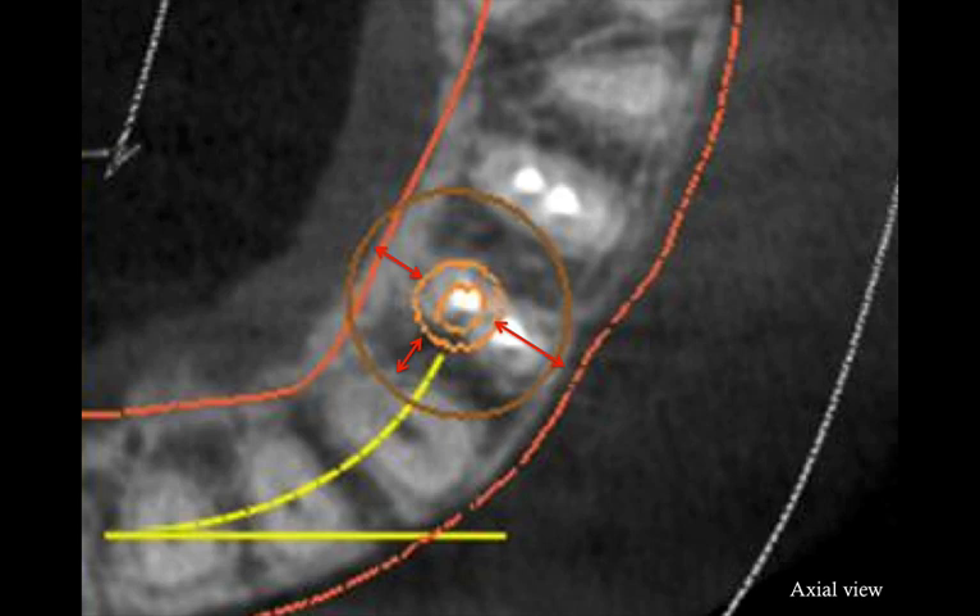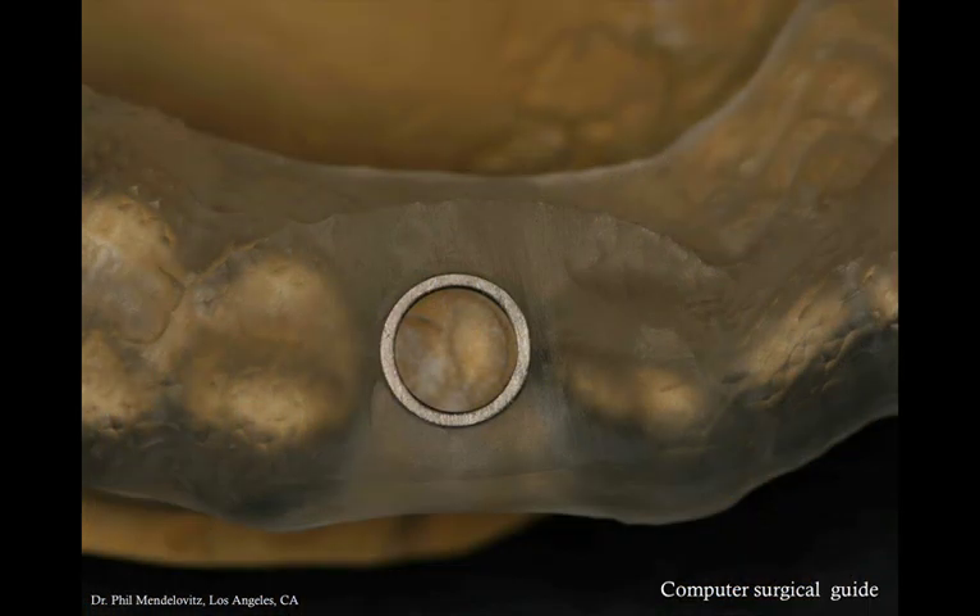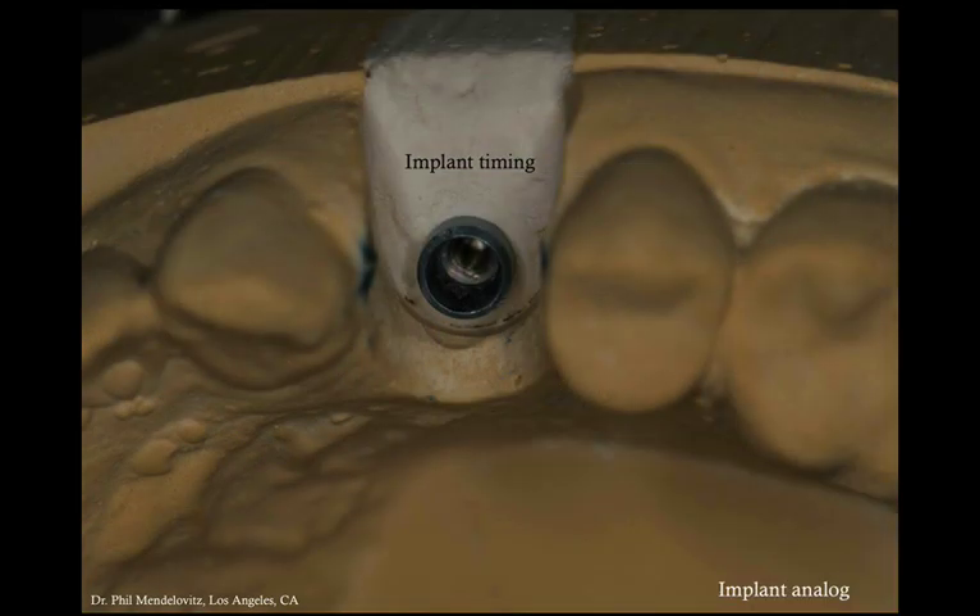We placed the implant in a more palatal position because this is where we get initial stability, and it's also the better restorative position from a screw axis point of view. Once we confirm the position of the implant virtually, we can order a surgical guide to place the implant in the exact same position. This surgical guide can also help us make a provisional. Phil used the guide on the patient's model and placed an implant analog based on the same virtual position. You can do model surgery using the same drills, or you can hollow out the plaster, use an implant analog connected to a fixture mount, and stabilize the analog that way.